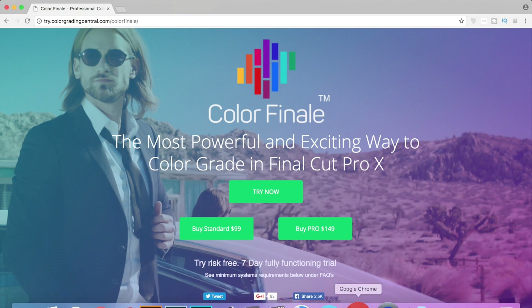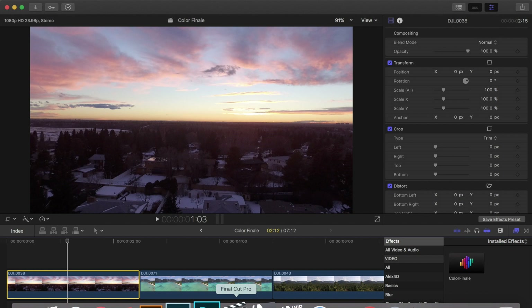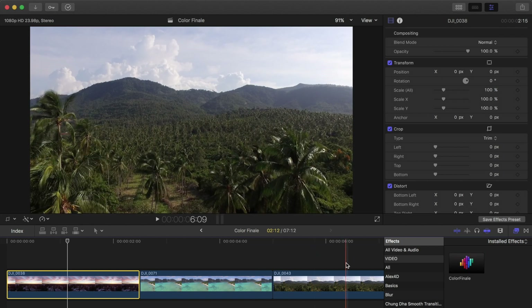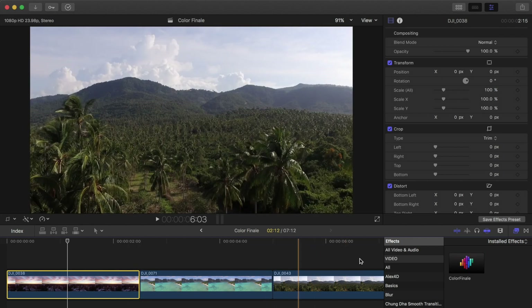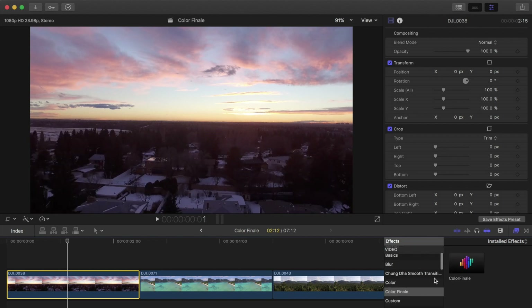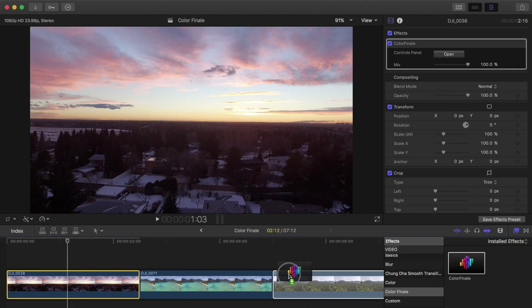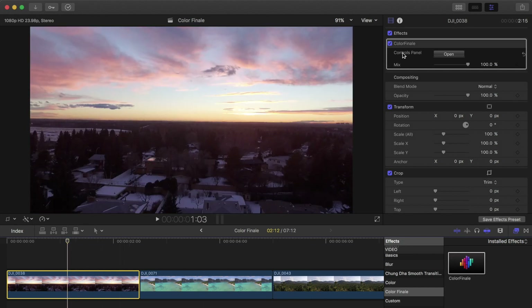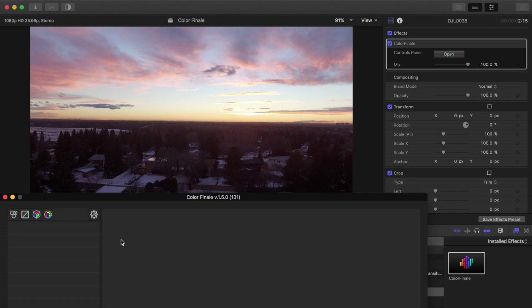For today's video I just want to cover how I use it and the features I really like about it. Hopping into Final Cut, I have three clips laid out and I want to show you how I color grade with Color Finale and show you some of the real benefits. Color Finale is in the effects — you can drag and drop it to all your clips. There's no control panel visible by default so you have to open it up, and this is what it looks like.